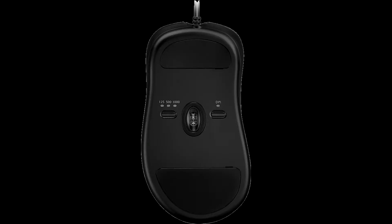BenQ announces a matte black version of the Zowie X-Series gaming mouse. The updated X-Series was first released in a glossy finish as the Divina X-B series. This Divina range was released in conjunction with the Divina Women's Tournaments to further bring attention to women's esports.